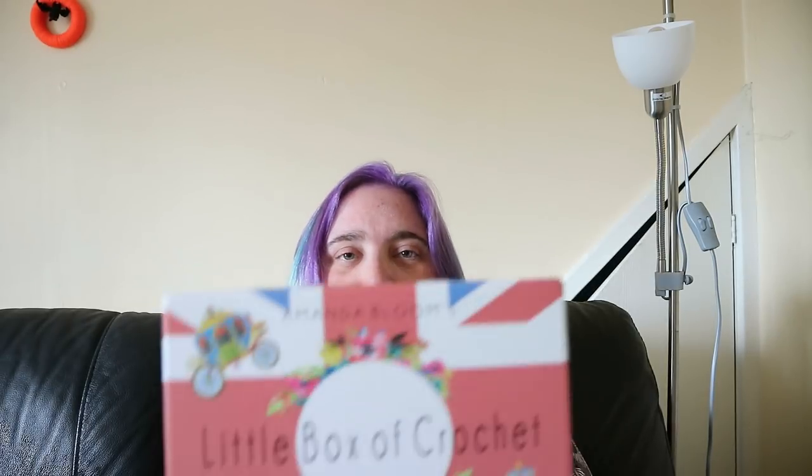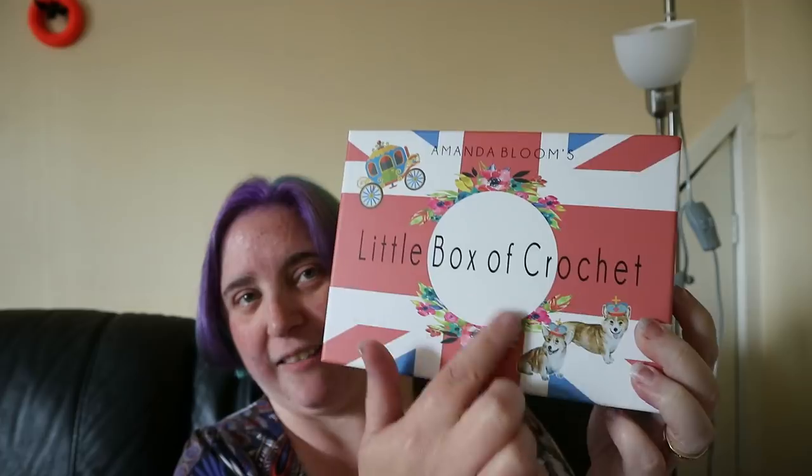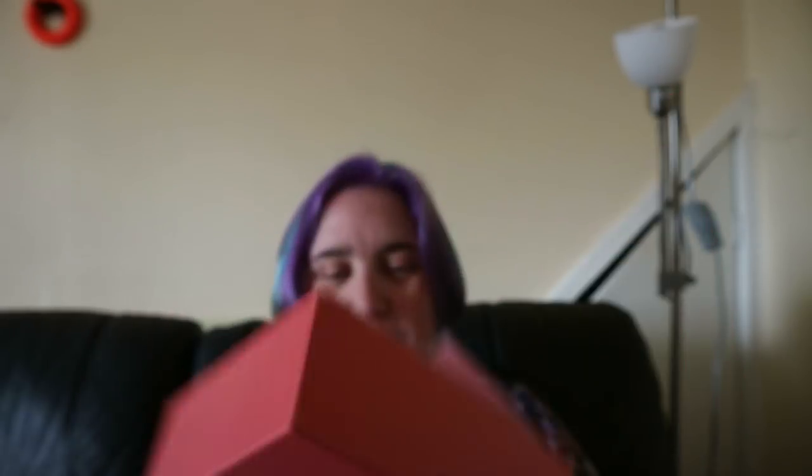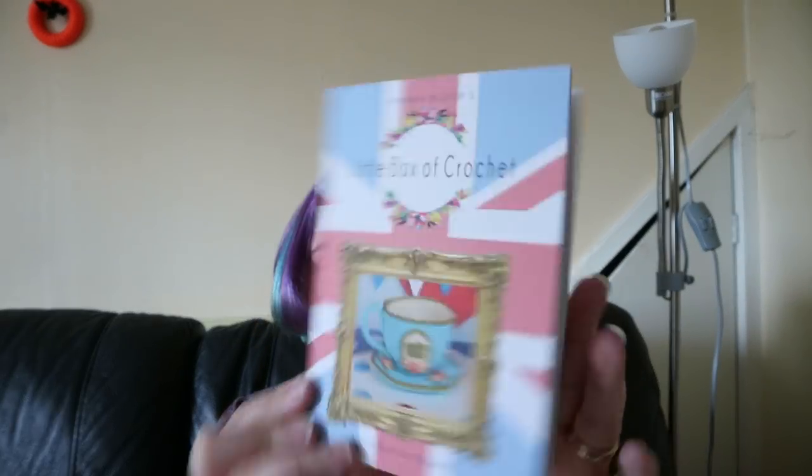It says Amanda's Blooms Little Box of Crochet. You can see it's probably to do with the royal wedding theme because we've got little corgis and carriages and things. Shall we see what's in it? We open up and we've got a little 'Hey, Let's Crochet' tag. Let's see if we can gently remove that. Anyone that knows me knows I hate ripping wrapping paper and things, but I don't think there's any way to get tissue paper off without ripping it. Okay, so the first thing is a little booklet, which is quite pretty.